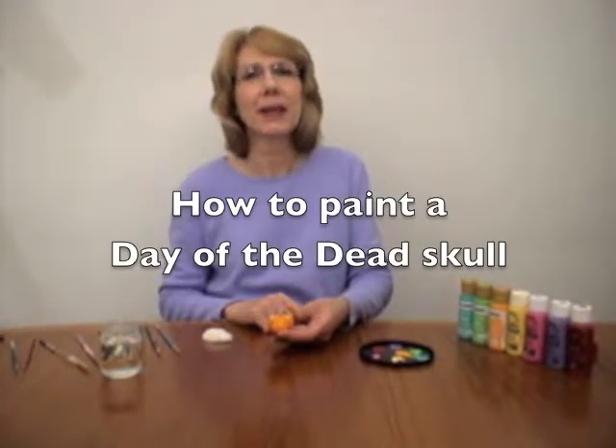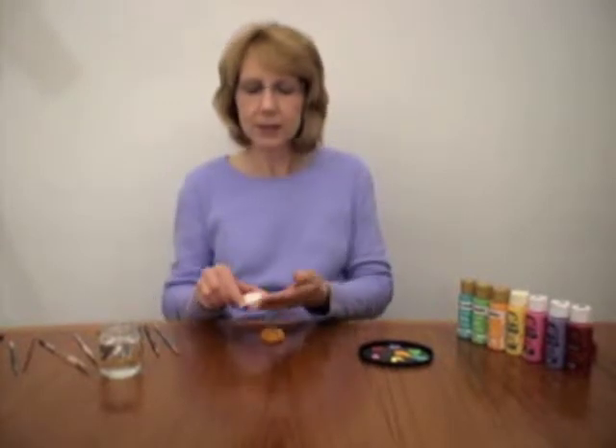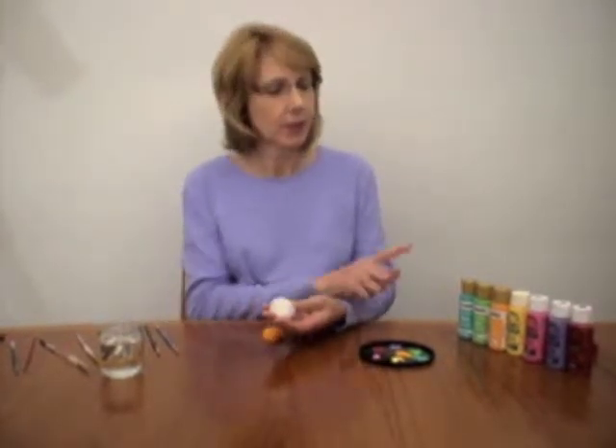Hi. Today I'm going to show you how to paint a Day of the Dead Plaster Skull. What you'll need is a plaster skull, some paint, some paint brushes, and some water.